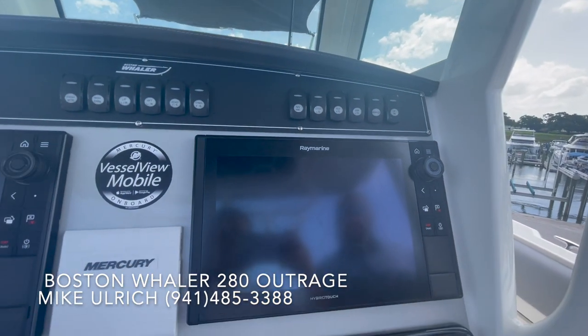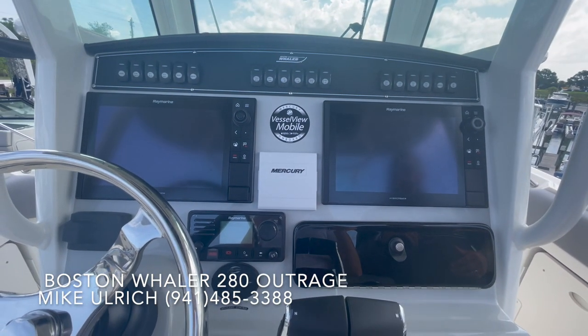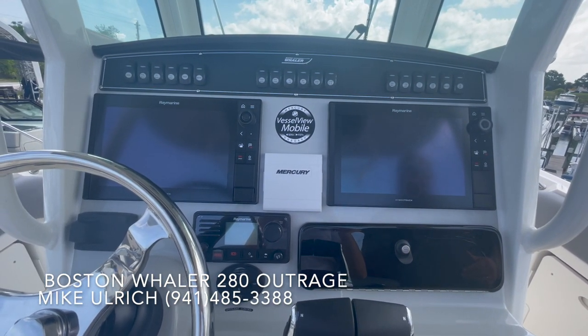Coming down, you'll have both screens, Mercury vessel view located right in the middle. Right under that, you have your Raymarine VHF and your Fusion head unit.